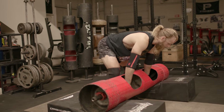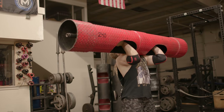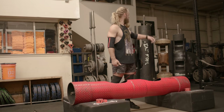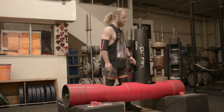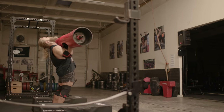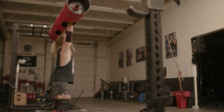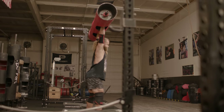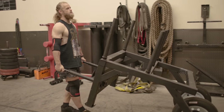I remember around 2010 they came out with a 75-pound log from Road Fitness. Now they have logs as light as 50 pounds so you can actually train on them. We have 10 logs here, all different weights. But it used to just be one weight, and that was really heavy.